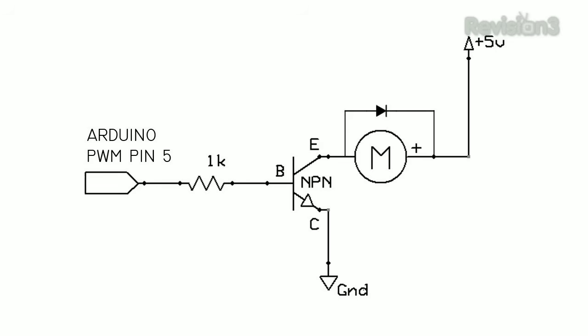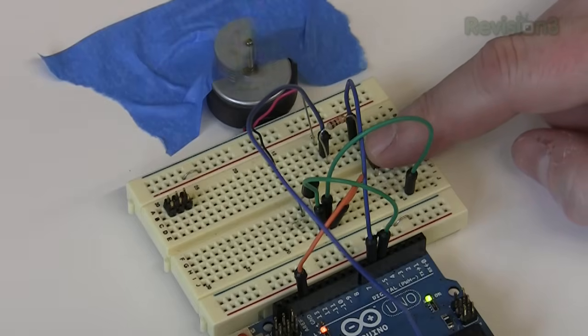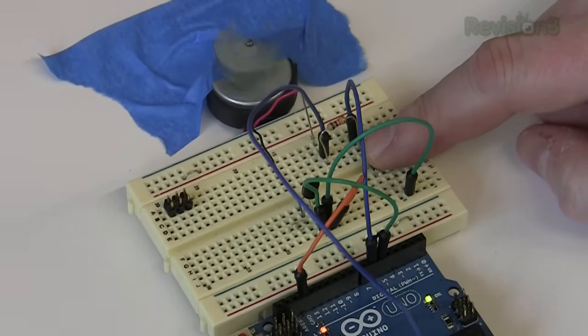Now let's try a motor. The pins can't power one directly, so we'll hook pin 5 up to a transistor, which will act as a switch for our higher current motor. The lower speed of 64 causes the motor to move slowly, while pressing the button and giving it 255 is full speed.